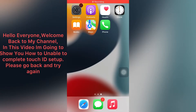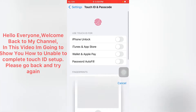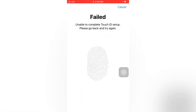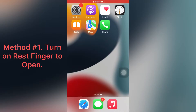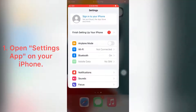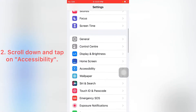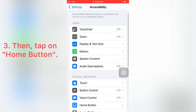Hello everyone, welcome back to my channel. In this video I am going to show you how to enable Touch ID — if you see the 'setup, please go back and try again' error on iPhone 6 series. Method one: turn on 'Rest Finger to Open'. Open the Settings app on your iPhone, scroll down and tap on Accessibility, then tap on Home Button.